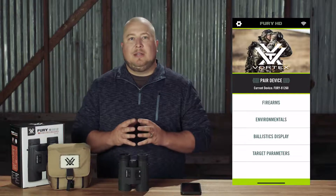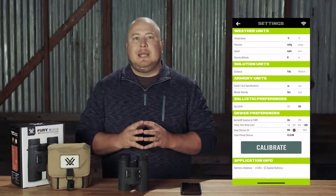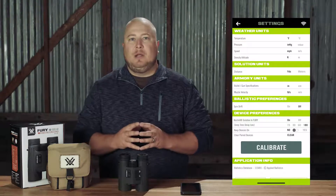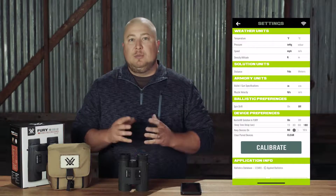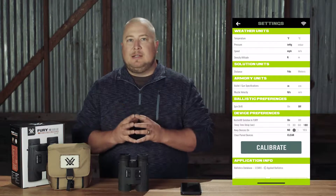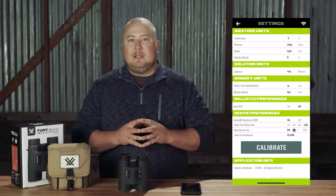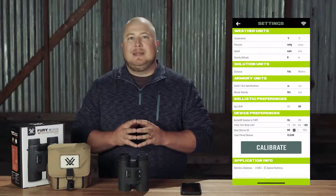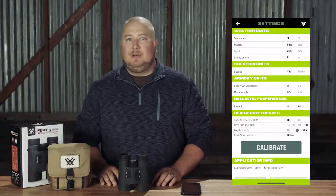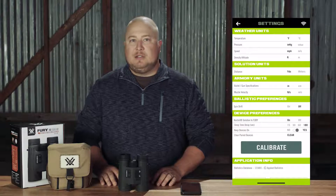With the Fury AB now connected to your app, click the cog icon in the upper left corner of the screen to open the Fury AB settings page. It's important to note that the Fury AB itself will not operate while you are connected and in the app settings. You must close out of the settings page in order to use the Fury AB. Here you can change all the settings you accessed previously and access advanced settings to increase your Fury AB's functionality. We recommend immediately switching Keep Devices On to Yes. This will prevent your phone screen and your Fury from timing out and severing the Bluetooth connection before you are finished customizing your Fury AB.